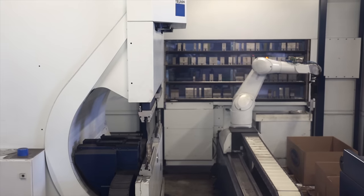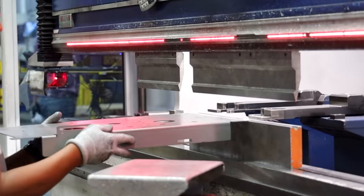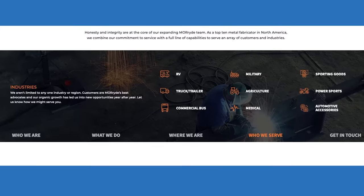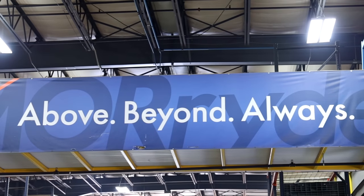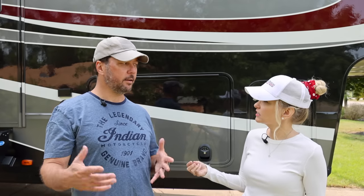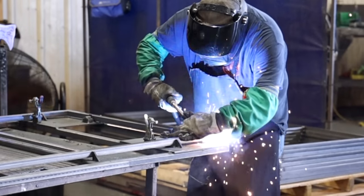We asked Jack about what percentage of their business is done with the RV industry versus other industries. He said it's about 75% to 80% RV industry, and then the rest is a combination of agricultural, mass transit — they do a lot of buses and things like that, and even the military. They actually take a lot of stock chassis and extend them and do modifications like that.